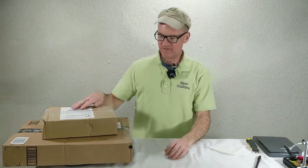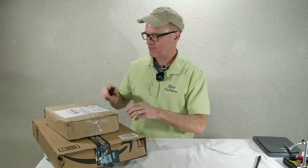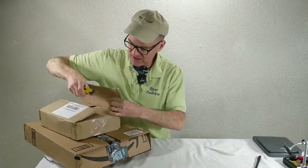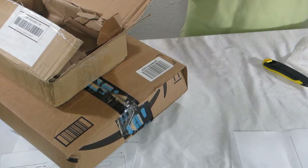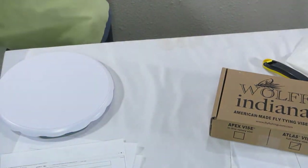Hey, David here with God Recommended, doing our fly tying vise box openings. I think we have a Wolf Indiana — this is the Wolf Atlas fly tying vise.